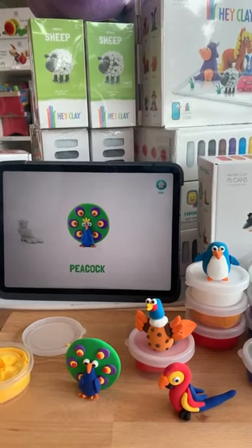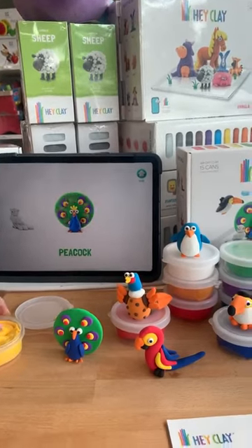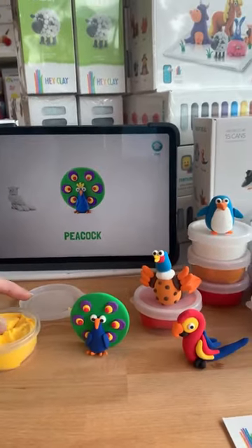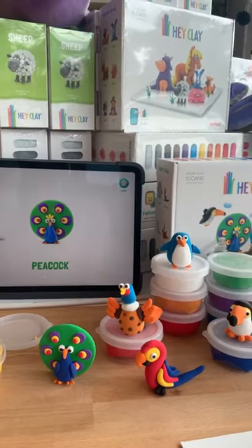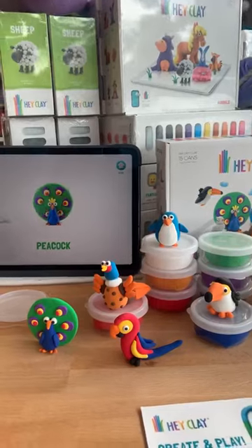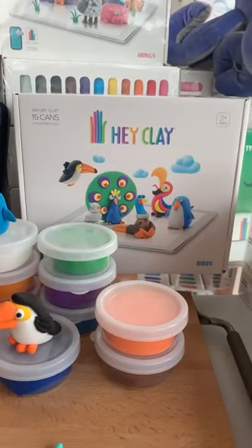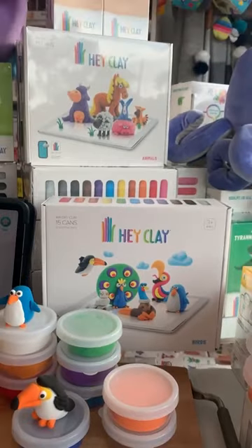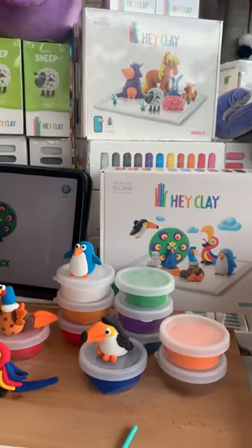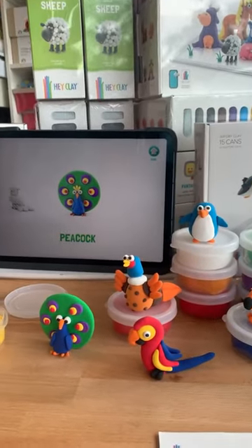Hi everyone, it's Helen here from The Coffee Apple and today I'm working with Amanda. Amanda has been creating and we just recently got this set in. It's called Hay Clay and it comes in lots of different designs. Amanda has been playing with the birds today and this is the set for the birds. It does come in animals and monsters and aliens and individuals, but there are quite a few different designs available as well as a few individual packs.